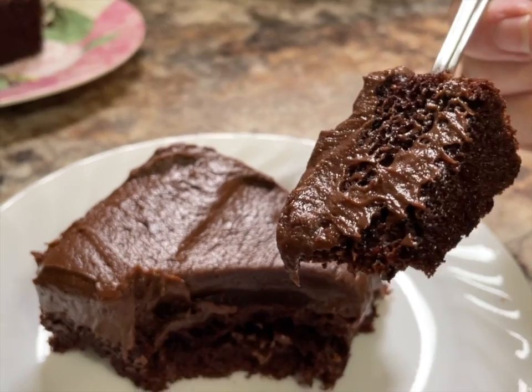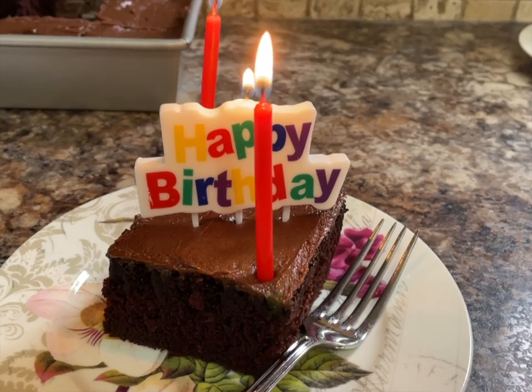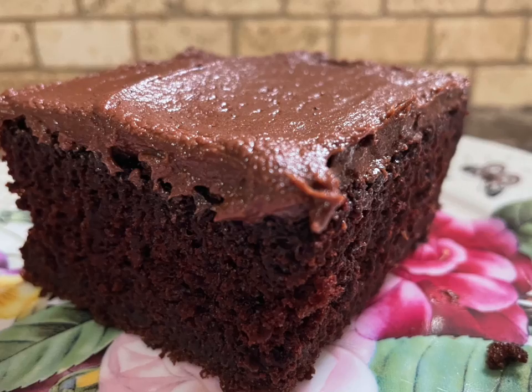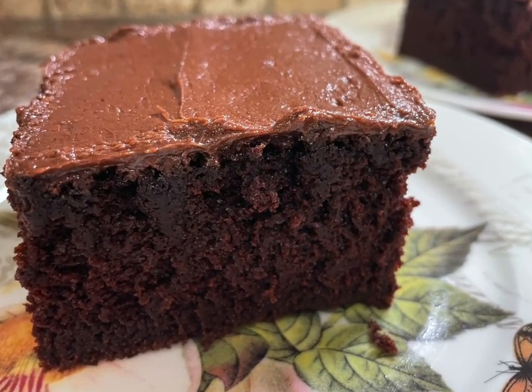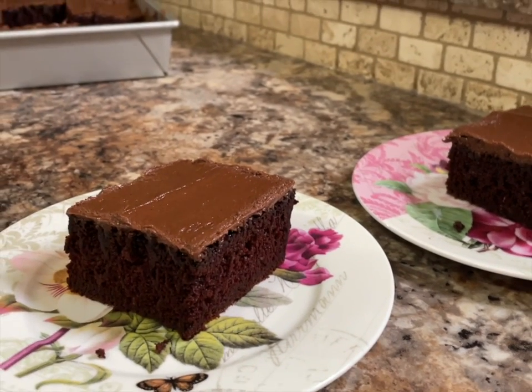This cake is so rich and so moist, and it stays moist for quite a long time. You can use this cake for special occasions too, but we don't wait for a special occasion — we have cake whenever we feel like it, so this is a perfect recipe for that. Thanks for watching, and now go make some!